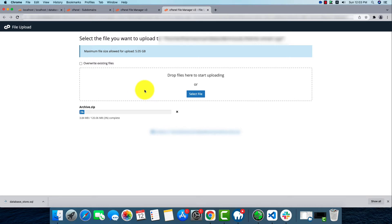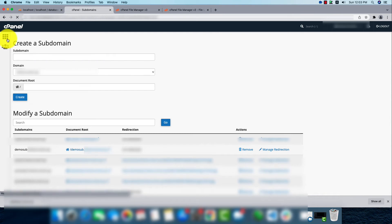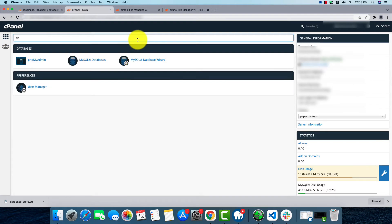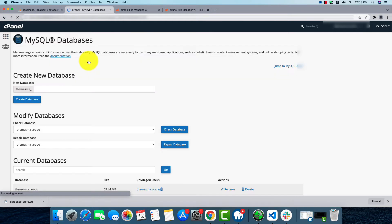This will take some time, so meanwhile we'll migrate our database. We'll go inside cPanel and search for the MySQL Databases option. We can create a new database from here, and I'm going to name it the same as the old localhost database name.